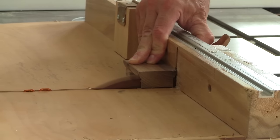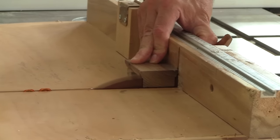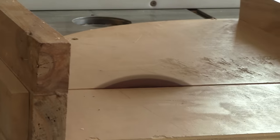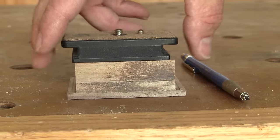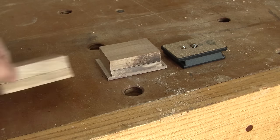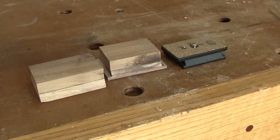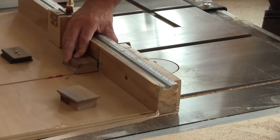I begin by cutting a rabbet on both ends. After cutting it, I realize that I goofed again. I have to cut another one. Now I need to recut the rabbet, but this time I bring the original base with me.